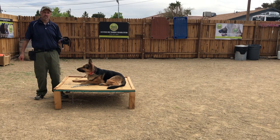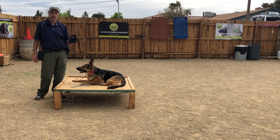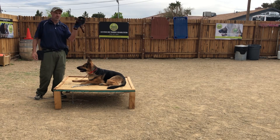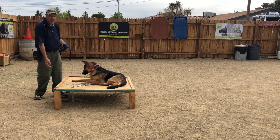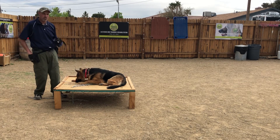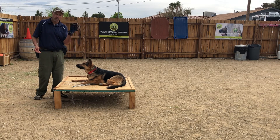The way I utilize the muzzle in my training protocols is that every time I mark a behavior, as we're building up our marking, I use the muzzle as a way to feed the treat. I don't feed it from my hand like this — or even this way. I might every once in a while when I don't have the muzzle handy, but I utilize the muzzle as the bowl.